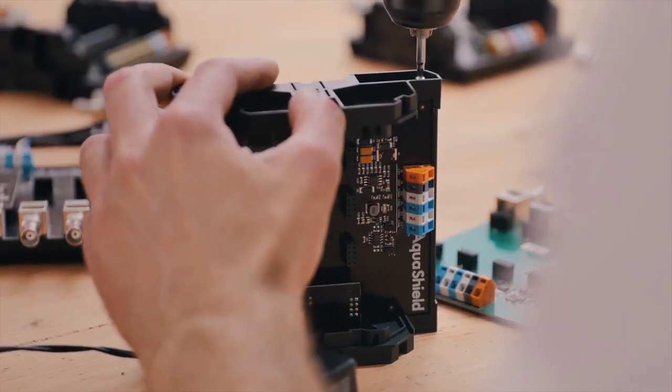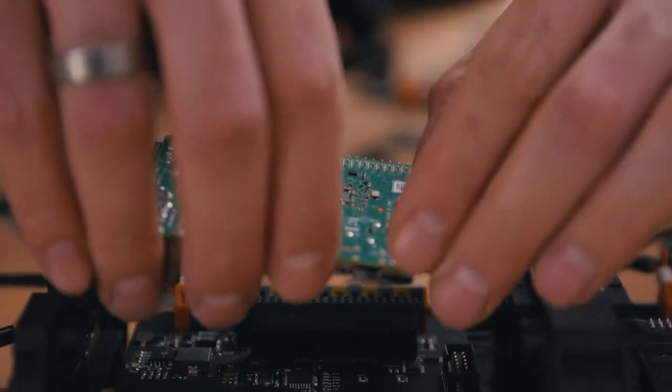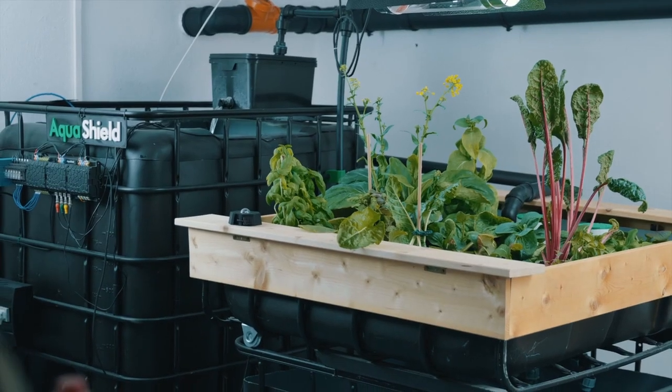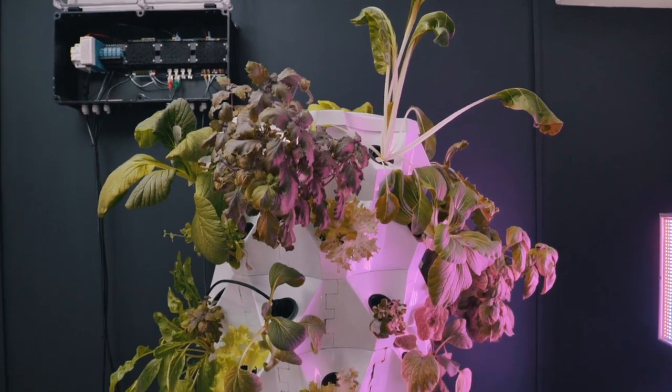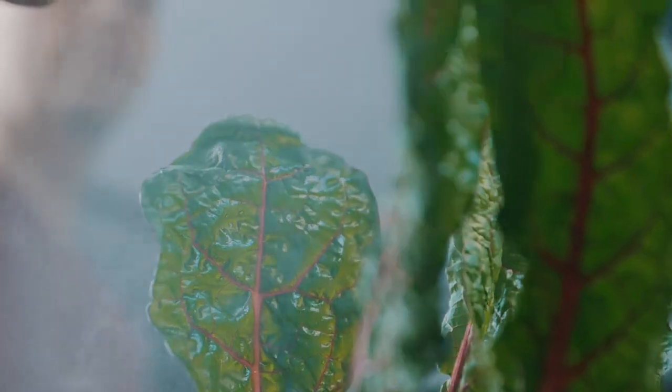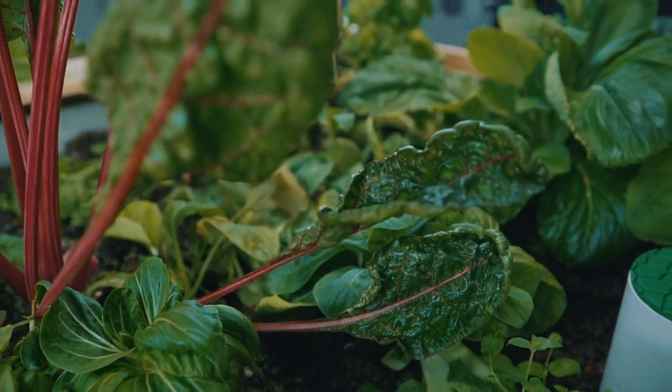We designed Aquashield as a modular system, so you can add new modules as your garden grows. The next generation of Aquashield will take your hydroponics or aquaponics sanctuary to the next level. It will give you peace of mind, save time, and provide you higher yields without worries.